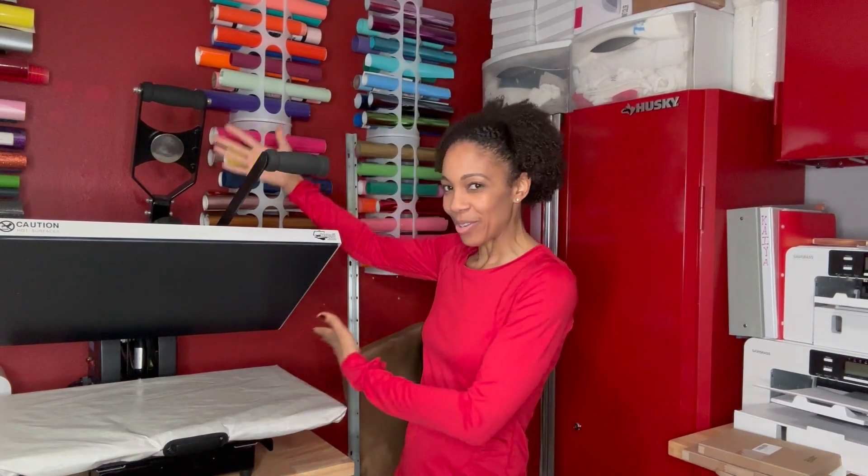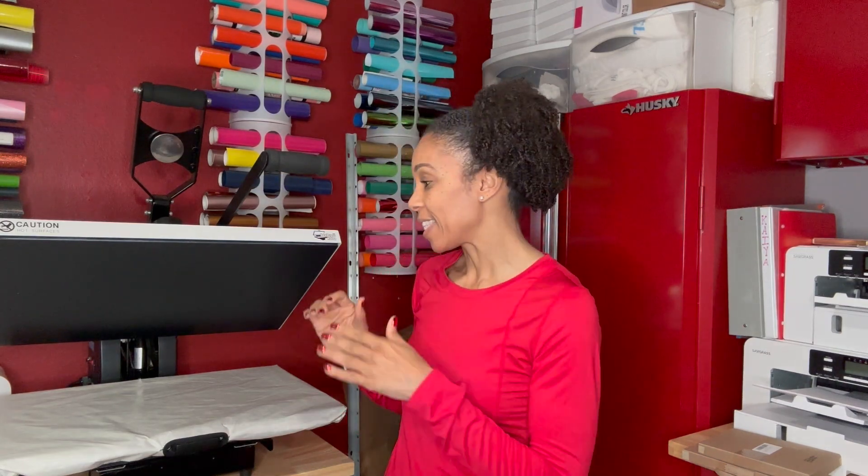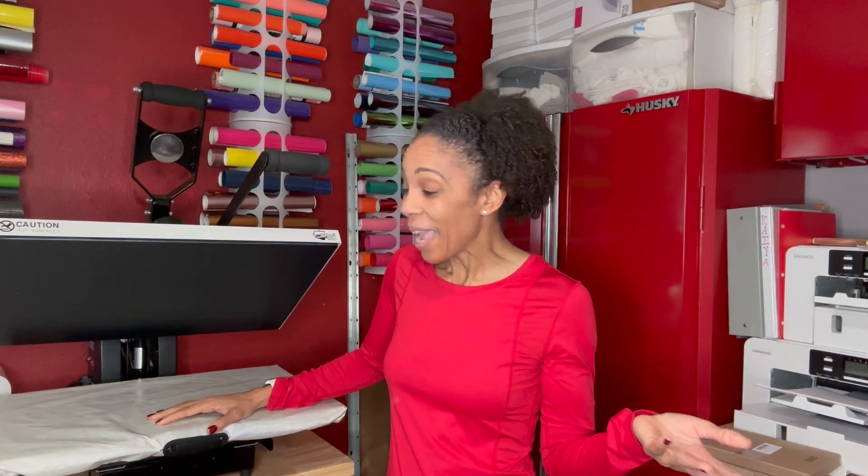Hey crafty friends, it's your girl Courtney Brickner, welcome to my YouTube channel. I am so happy that you're here and I have a little something that I wanted to share with you — my new piece of equipment, my heat press from Heat Press Nation. It is the Signature Series Sure Pressure 16 by 24 inches. I wasn't even looking for that one; I went to buy the 16 by 20 inch but then I saw this and I was like, I think I need to get that one, because a few more inches could be a really nice addition to your craft room.